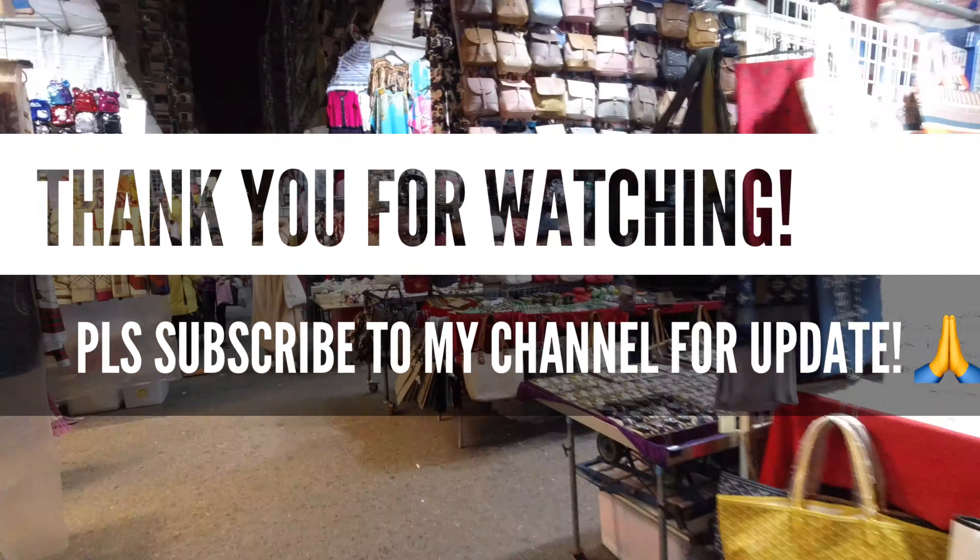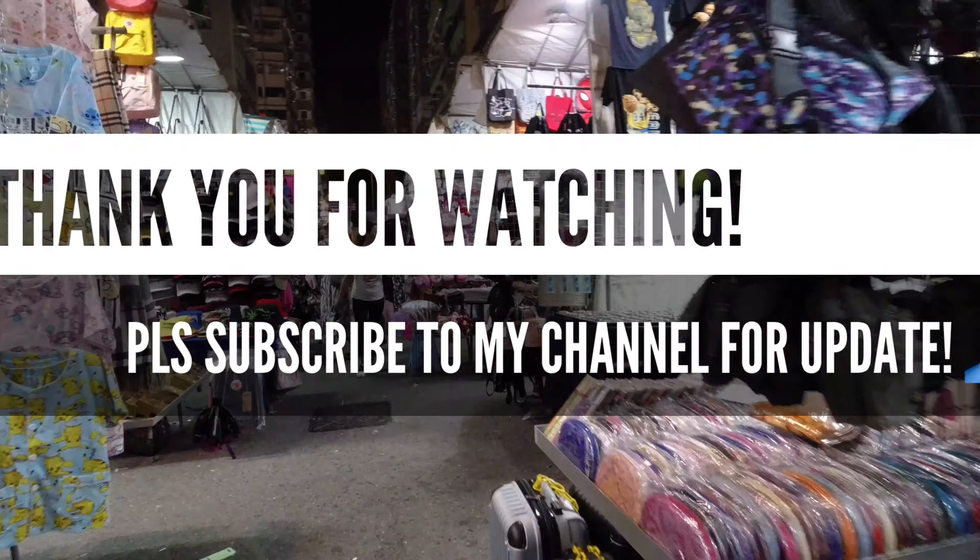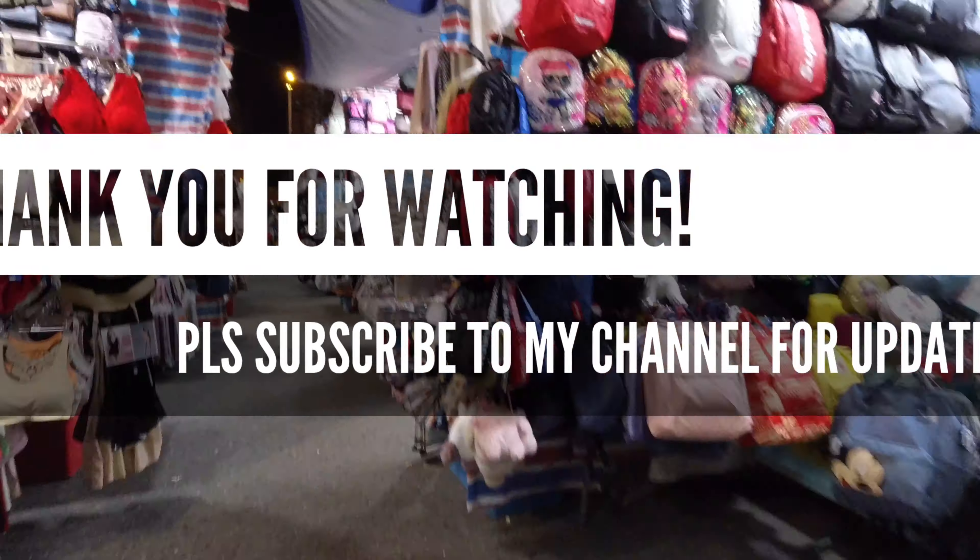Thanks a lot for watching! Don't forget to subscribe to my channel for more updates. I'll see you in the next video. Bye!